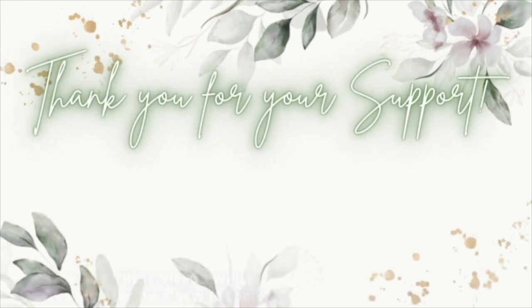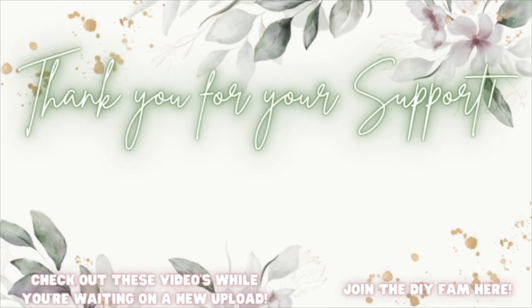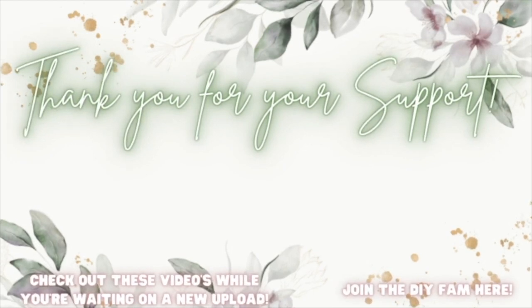Check out the videos popping up to your left while you wait for my next upload, or join the DIY fam to your right. See you next time!